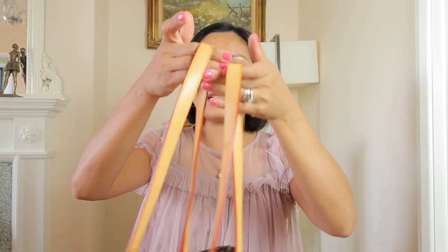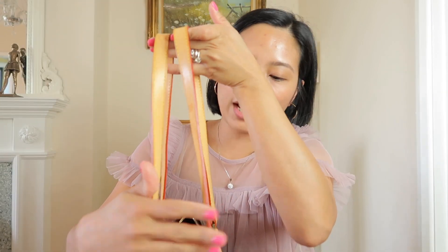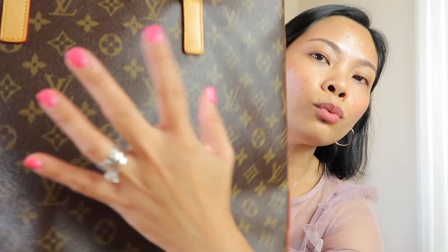It's bag number two - bag number two is the fake one. As you can see, the glazing is just too bright and the canvas is too rough.